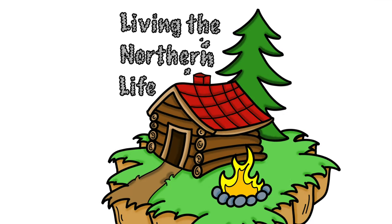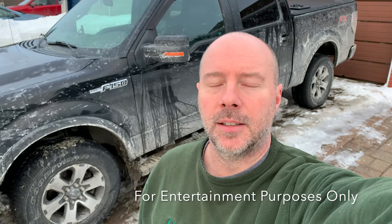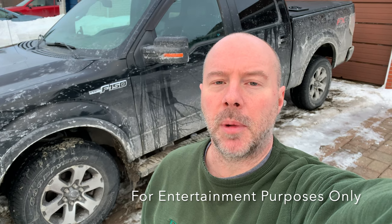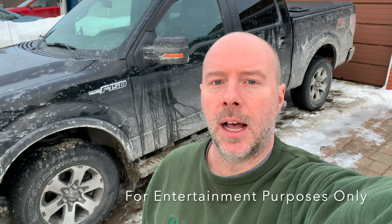Hey everyone, welcome to Living in Northern Life. This is my 2012 Ford F-150 FX4. Today I'm going to turn Bambi mode on in my truck so that I can have the high beams running with the low beams. To do that we're going to use Forescan and an OBD2 reader that I bought off of Amazon.